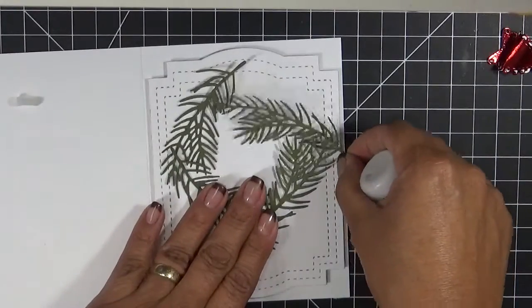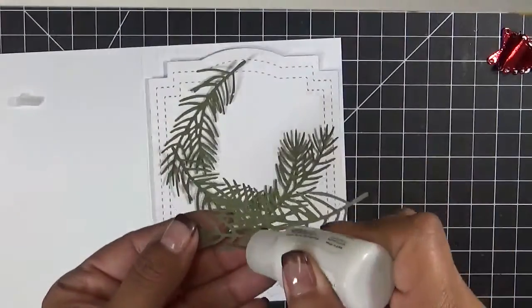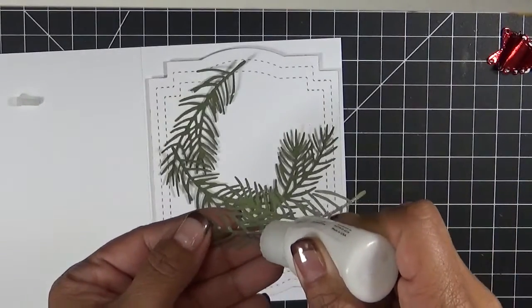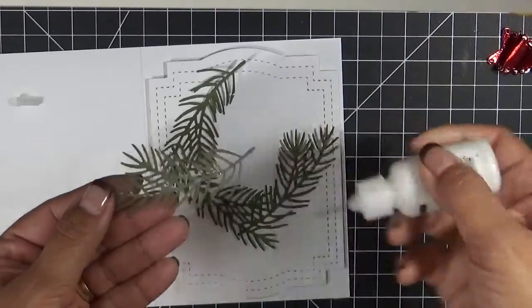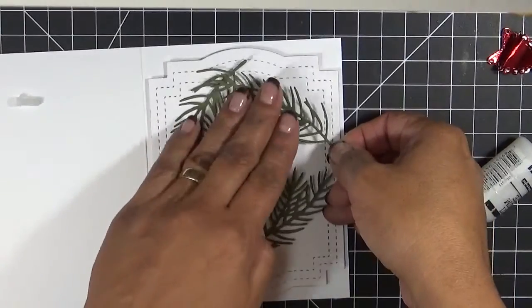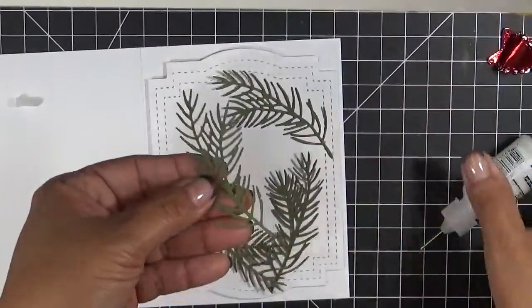I'm just going to start adhering this down using my multi medium matte adhesive. I'm not going to put too much. I love this because it has such a fine point that it works perfectly with this particular die. Okay, there goes one down. Now let's go ahead and do the next one.